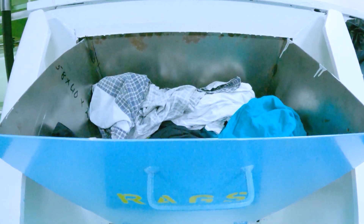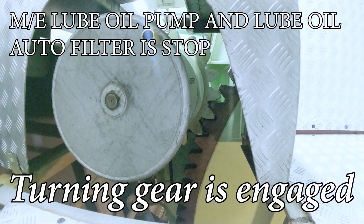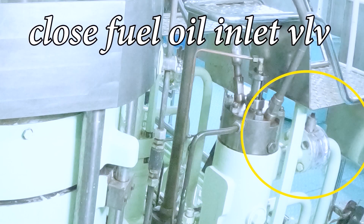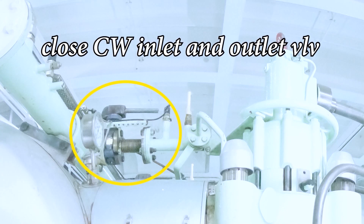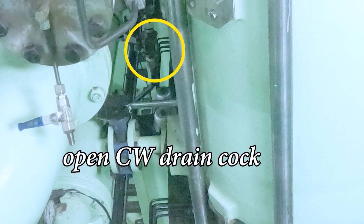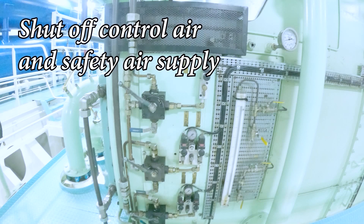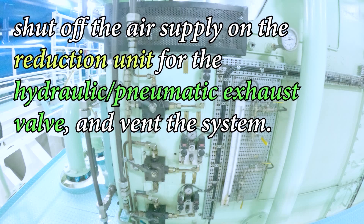Before commencing the overhauling, the main starting valve should be in the blocked position. The turning gear is engaged. Close the fuel oil inlet valve. Close the cooling water inlet and outlet valve. Open the cooling water drain top. Shut off the control air and safety air supply. Shut off the air supply and the reduction unit for the hydraulic pneumatic exhaust valve and vent the system.